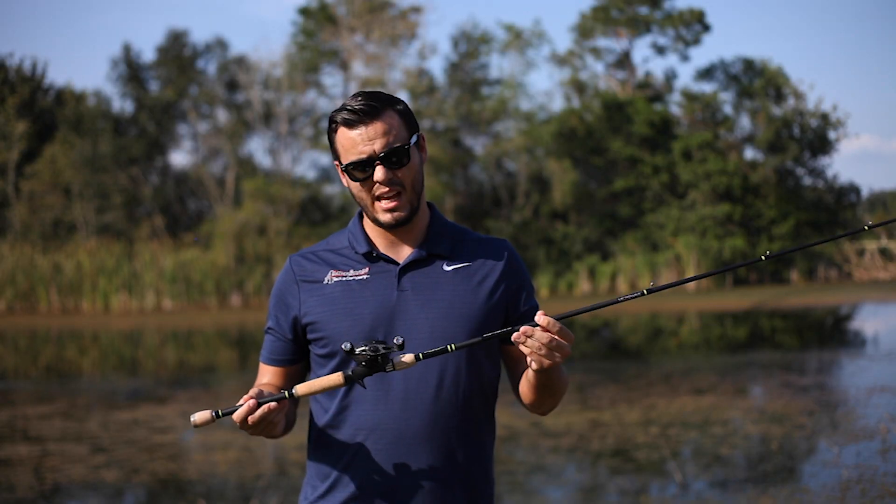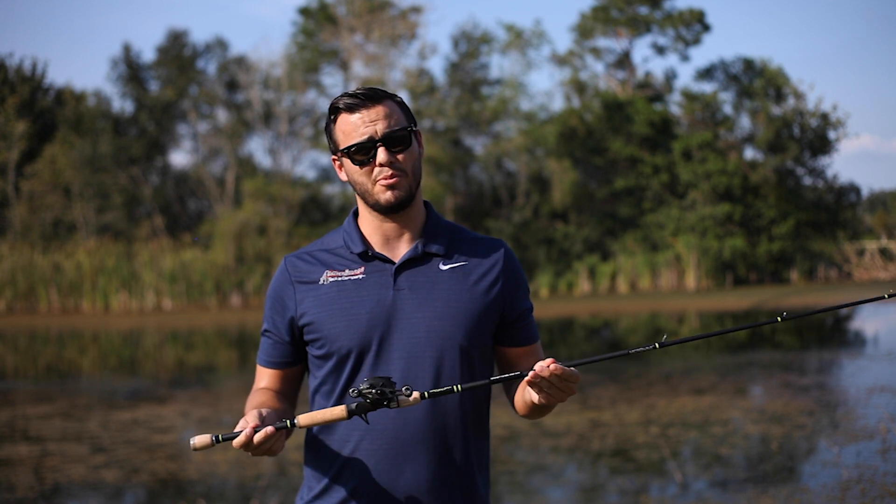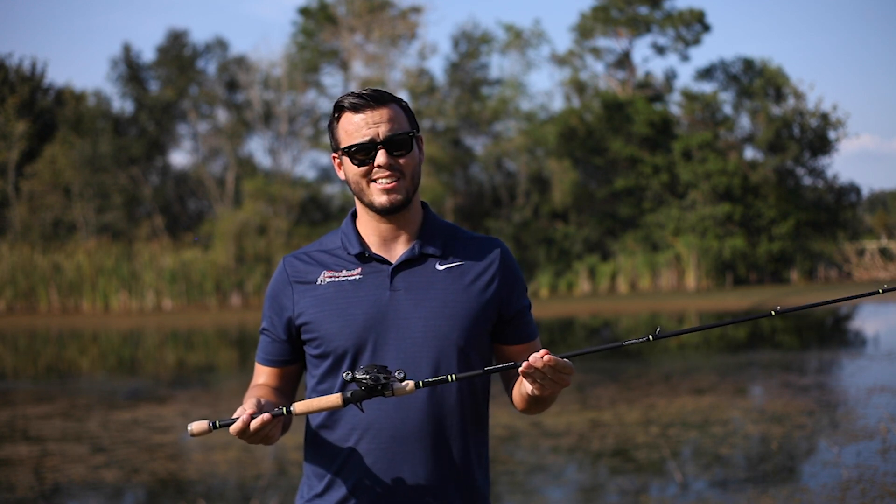These are some absolutely incredible rods at an even more incredible price and I hope you guys decide to give them a try.